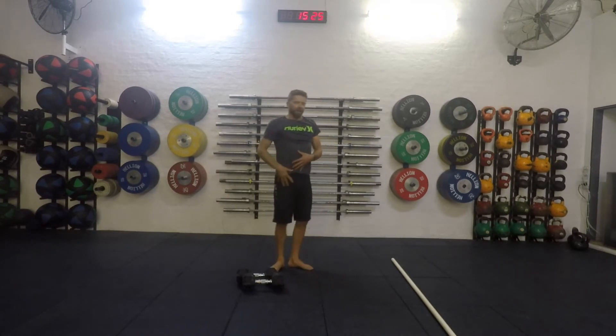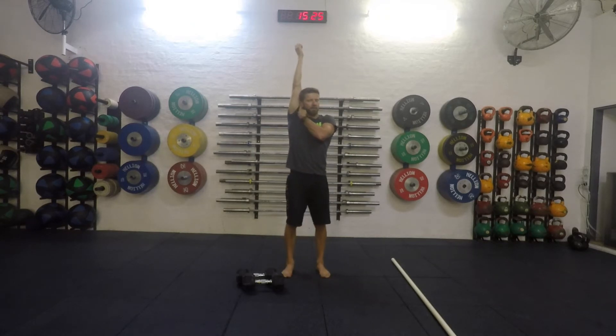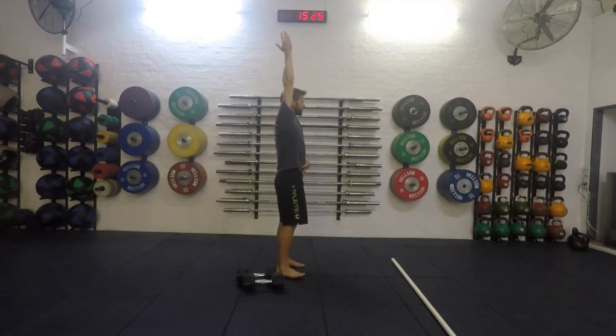As I get the dumbbells overhead, I'm trying to think about locking the arms back. You can see the ear in front of the lower arm, and you'll also notice that this is tucked — I'm trying to close this gap as best I can. I don't want to have the dumbbells out wide. Depending on your mobility, you may or may not be able to get that shoulder flexion back into this position.